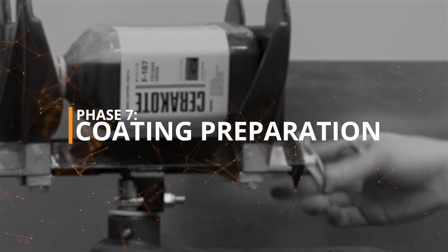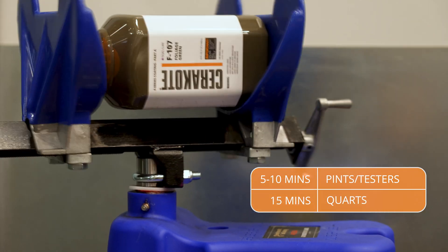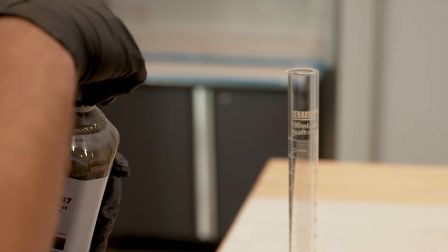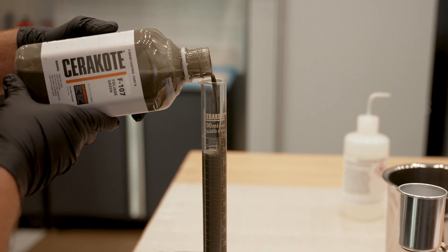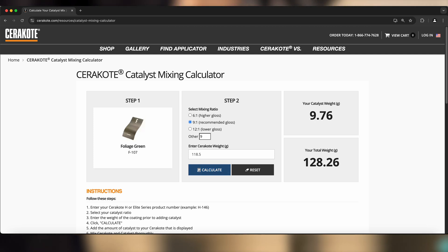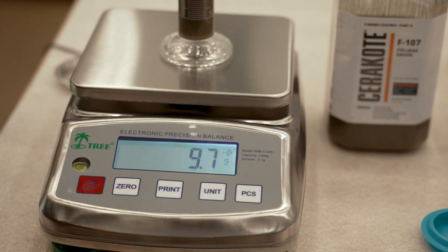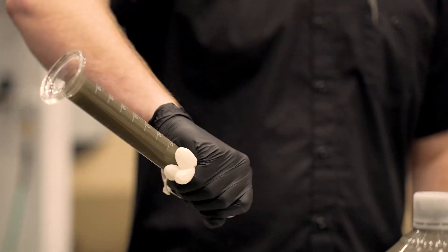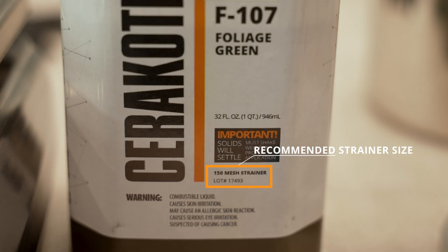Phase 7, Coating Preparation. Agitate the Cerakote bottle for 5 to 15 minutes. We recommend a paint shaker for pints and quarts. For testers, hand shaking will be sufficient. Pour the desired quantity of F-Series coating into a glass graduated cylinder or beaker, and then add the F-Series catalyst. The standard mixing ratio for F-Series is 9 to 1, but it can be mixed anywhere from a 6 to 1 to 12 to 1 ratio to achieve your desired gloss. Seal the graduated cylinder and thoroughly mix the coating for at least 30 seconds. Pour the coating through the appropriate mesh strainer into the spray gun cup. Strainer sizes are listed on the Cerakote bottle.